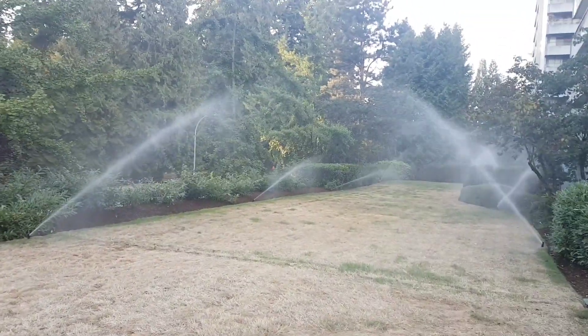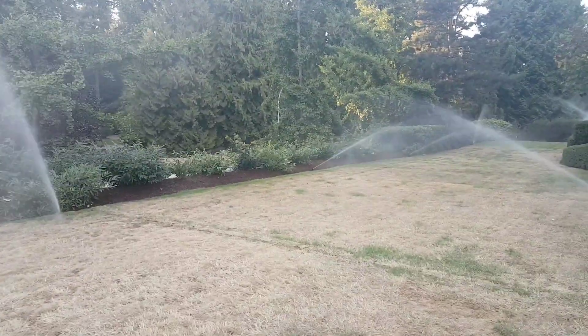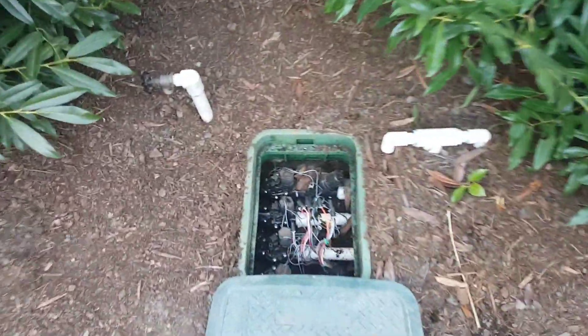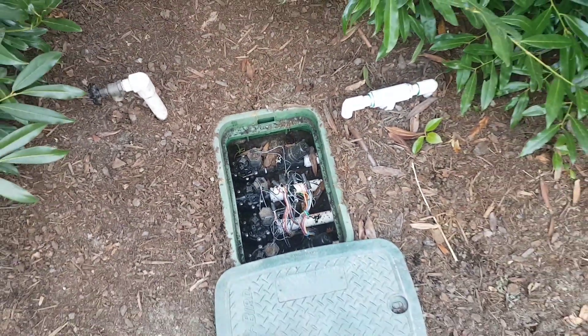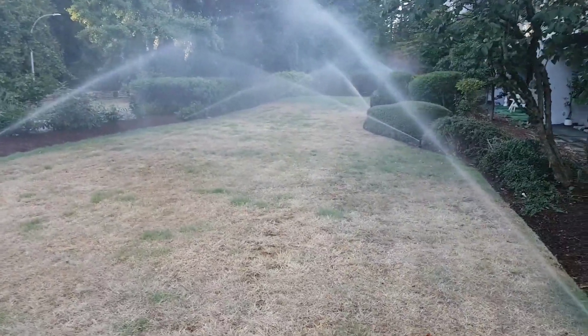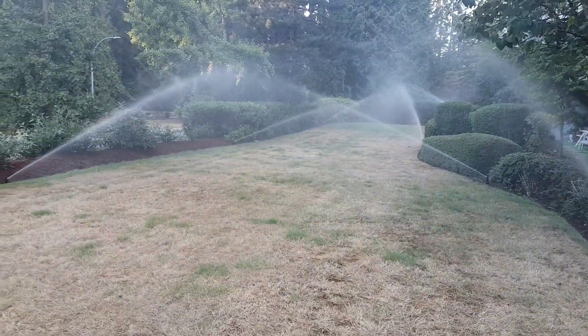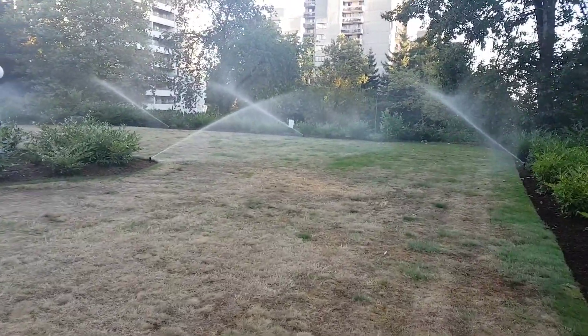We've got the system all finished here. This is zone one of the rotors — it's 10 sprinklers. Got our L-fittings in here. Here's a week later — you can see the green starting to come back and everything's looking a lot healthier. And here is the second rotor zone.